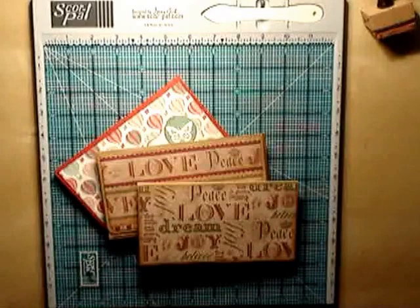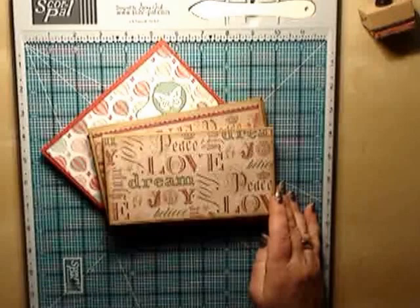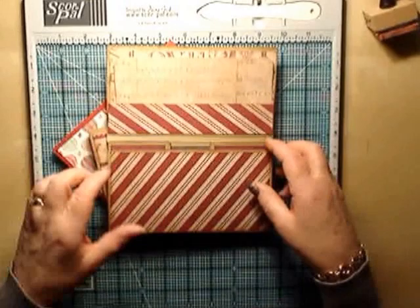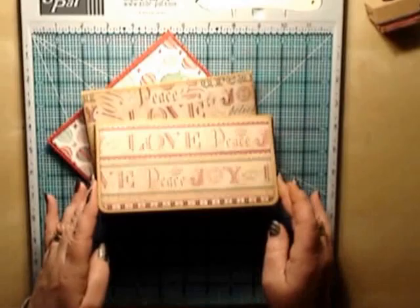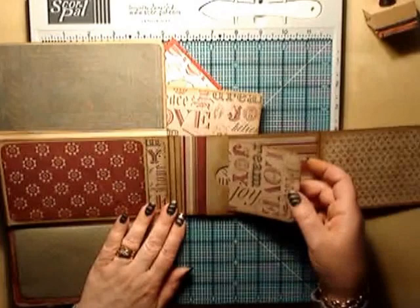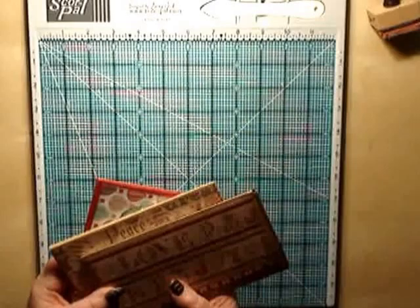Hello everybody, it's Dawn here from scrapbookingkipsarrus.co.uk. I posted a video on my YouTube channel for this mini wallet, a little mini brag book wallet, and I've had some interest, particularly from a lady in Australia called Marie, who wanted me to do a quick tutorial on how to put the mini brag book together. I've made two styles: one that flaps out with a little flat page and side pockets, and another adapted for six by four photographs with bigger side pockets and a little pocket. So this is the one I was going to work on today, just to do a quick tutorial.